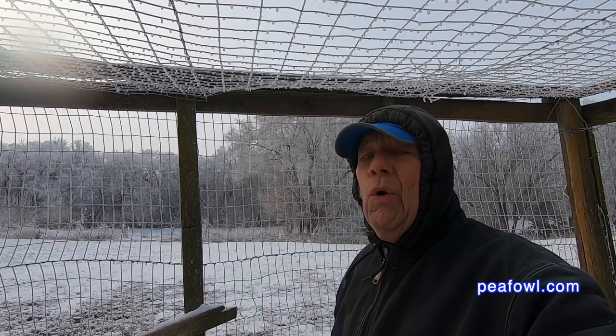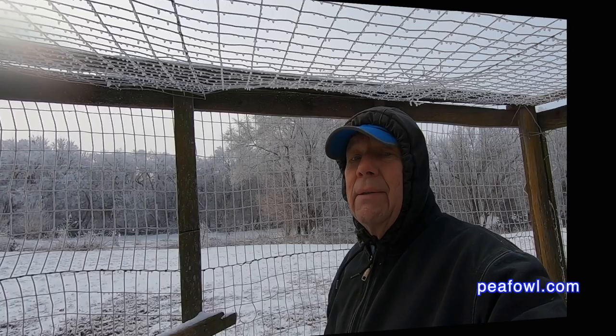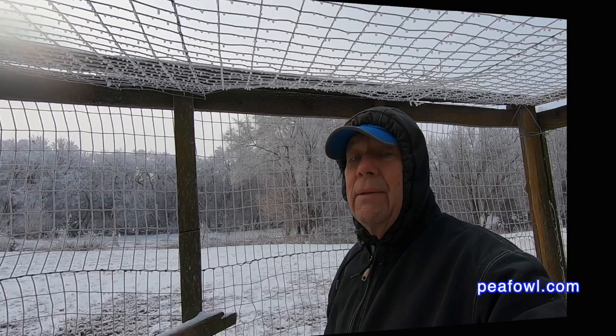That's the story here on this beautiful, very cold morning with the frost on the trees. Thanks for viewing — order the Wacky World of Peafowl books at peafowl.com.